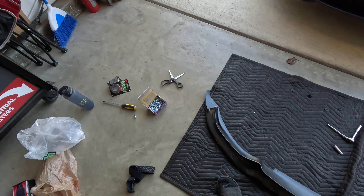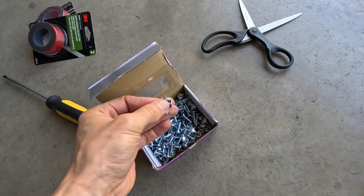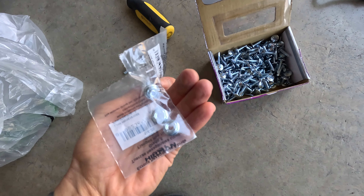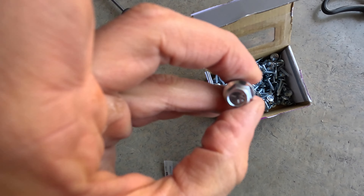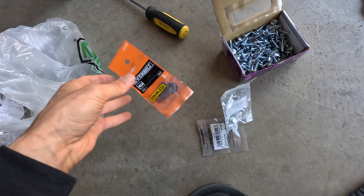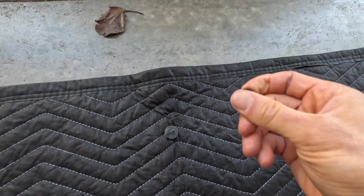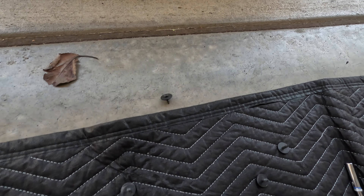First things first, let me show you guys what I'm working with. I got some self-tapping screws here — self-tapping, self-drilling, same thing. I got some 3M tape, and I also have some bolts and nuts. This is just a 10mm socket head along with a few washers. So that's everything we're going to be using in this video. I already took off some of the original screws that this comes with — for that you just need an 8mm socket.